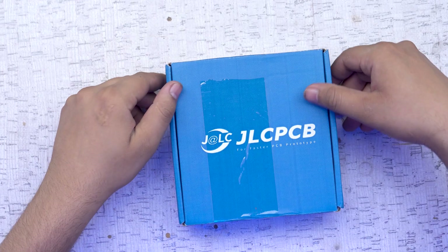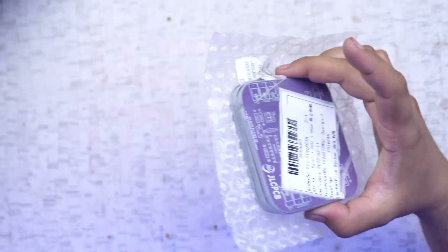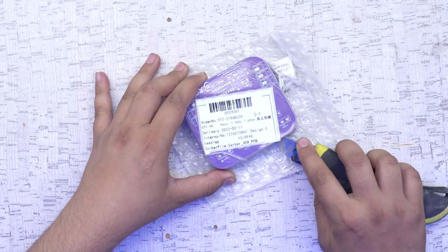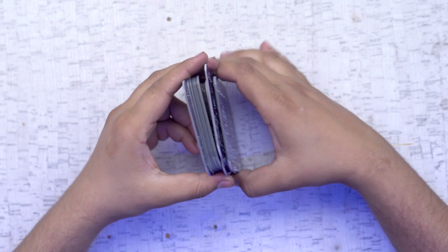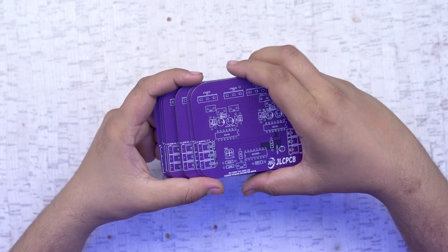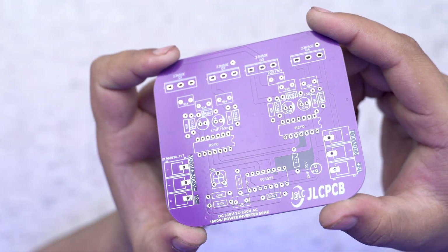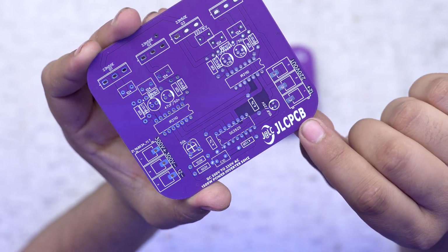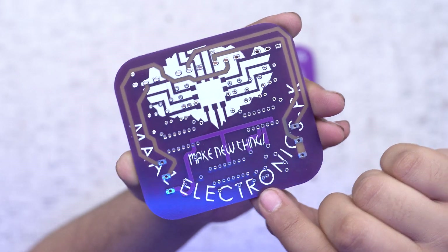About a week after ordering from JLCPCB, our box arrived with our PCBs. You can see how to order high quality professional PCBs. We have a packing unit with 10 PCBs total. You can see the quality of the PCBs. You can use any design software to generate your Gerber file for the company, and you can also add a logo to your PCB design.